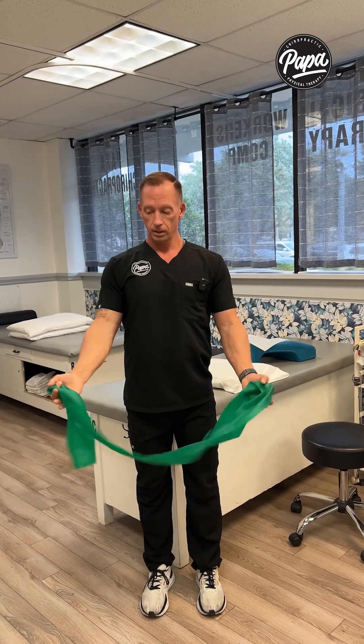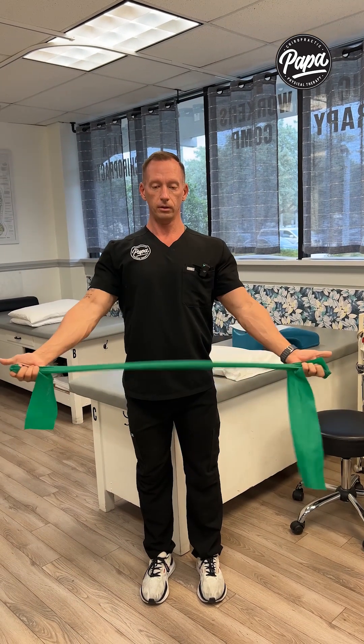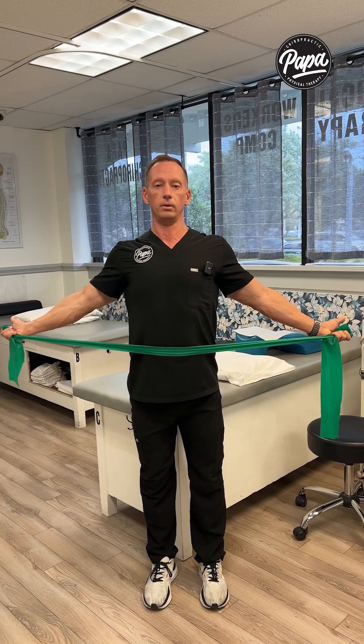If you have a band, you basically want to turn the hands — thumbs up or across — and you're going to pull and hold, start stretching out this area and strengthening the back.